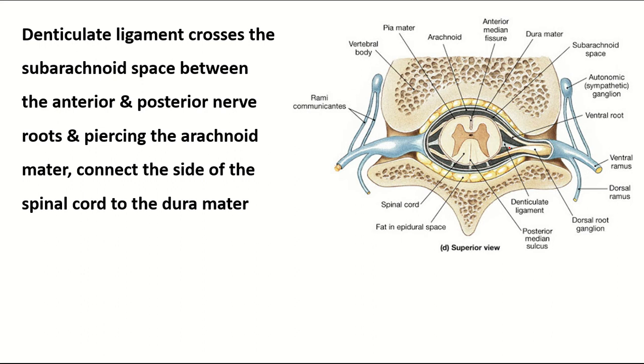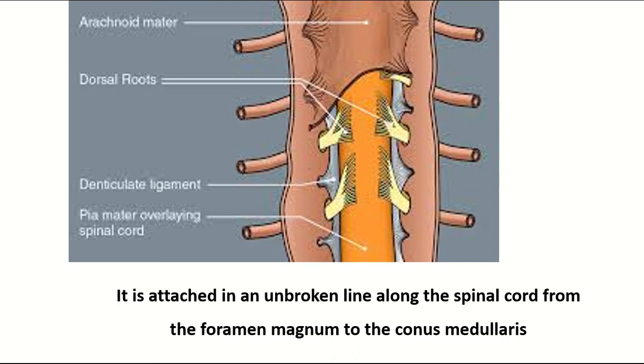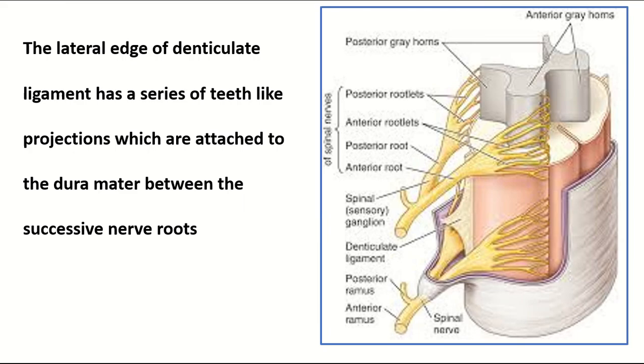The base of the denticulate ligament forms an unbroken line along the spinal cord from the foramen magnum to the conus medullaris. The lateral edge of the denticulate ligament has a series of tooth-like projections which are attached to the dura mater between two successive nerve roots.